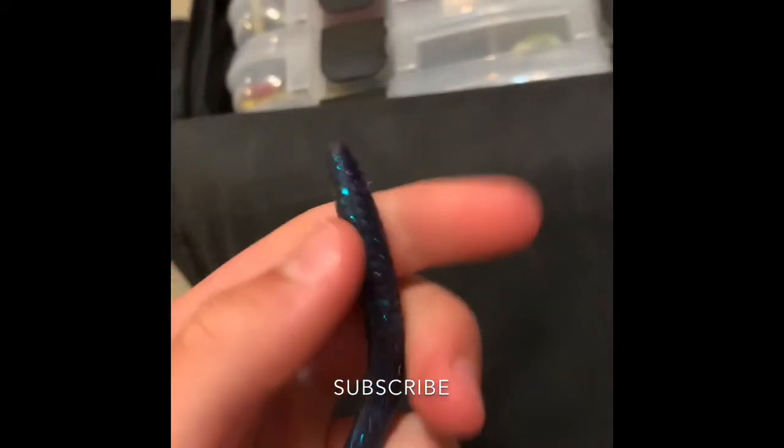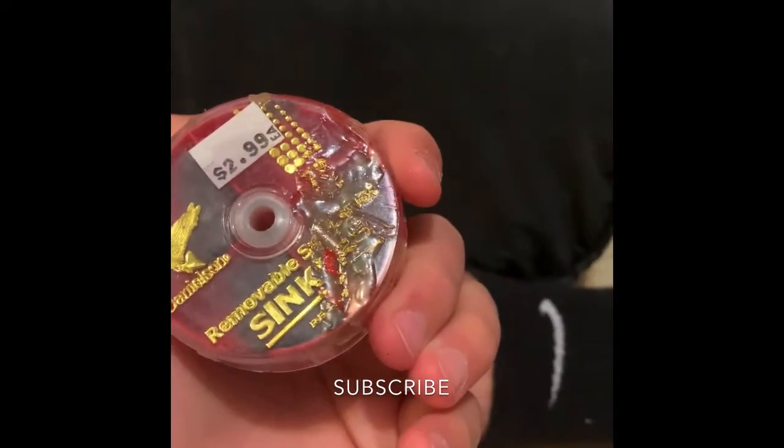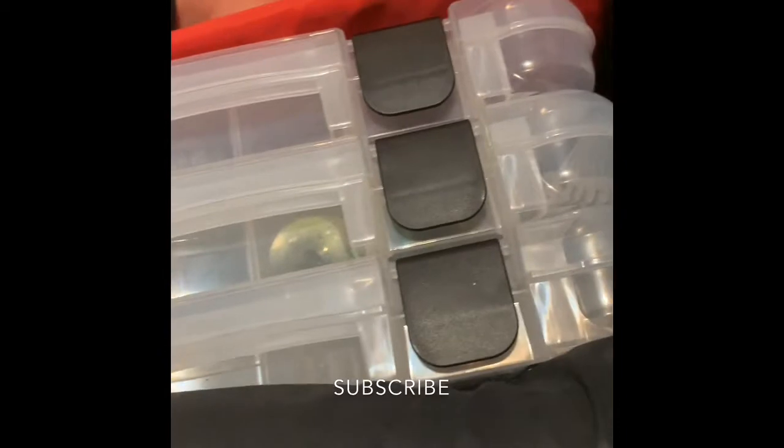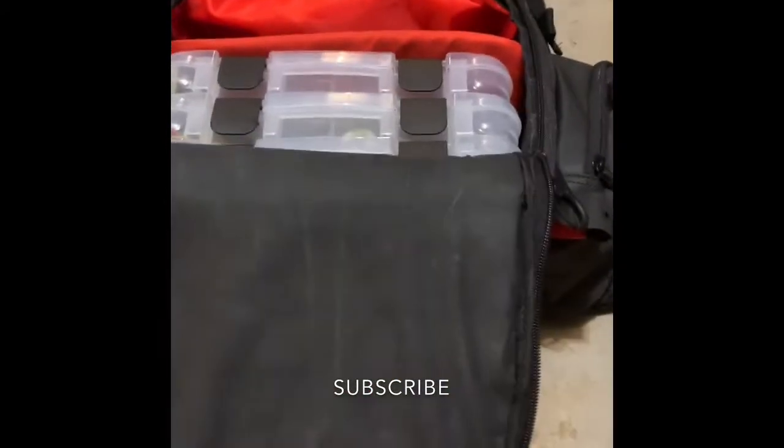We have a worm that appears to be broken — I'll be throwing that out. We got a little pack of split shots, another pack of split shots, another pack of split shots. Let's see what else: some swivels, a bobber. Alright, now that that's cleared out, let's do these right here.